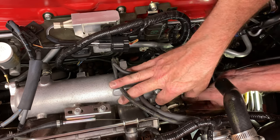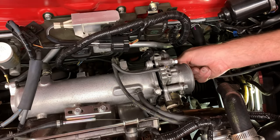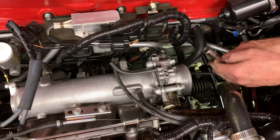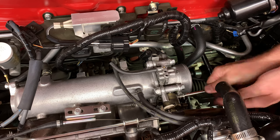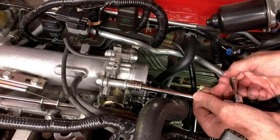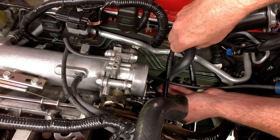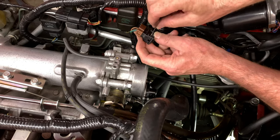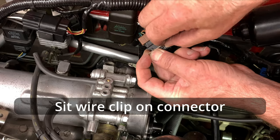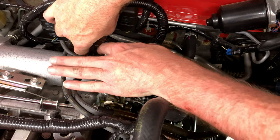Then, while keeping the gasket against the throttle body, I moved it closer to the inlet manifold and started all four bolts into the manifold while keeping the gasket against the throttle body's face. I pushed the throttle position connector back on and secured it with the wire clip.